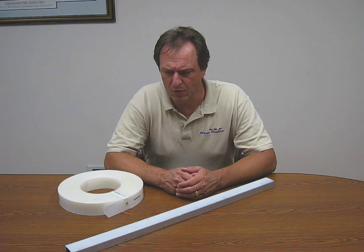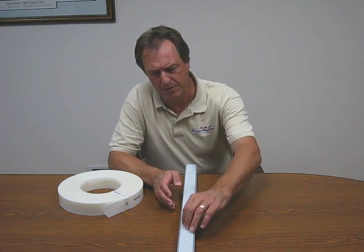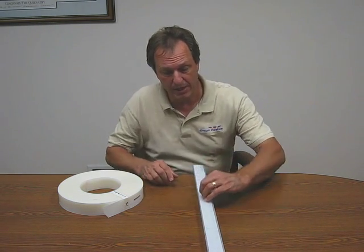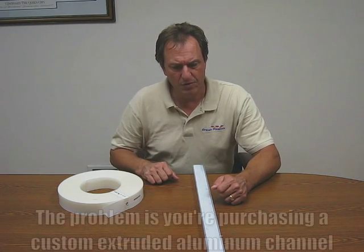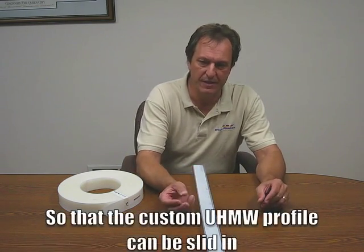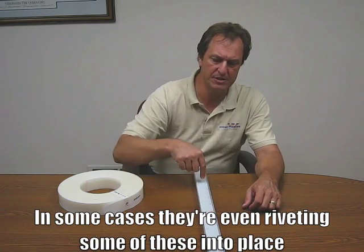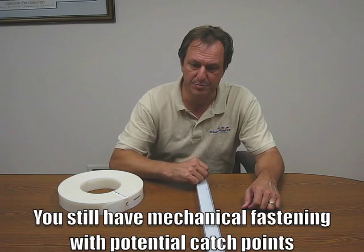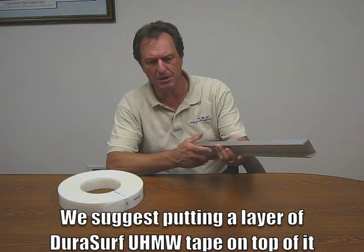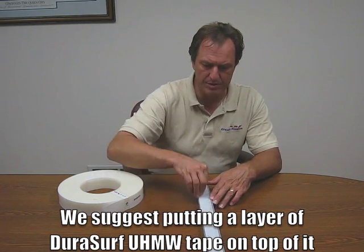Another opportunity we saw working with material handling companies is there are applications where they take a UHMW extruded profile and either run it as a sideliner on some conveyor lines, or in some cases they actually run it under a conveyor belt. The problem is you're purchasing a custom extruded aluminum channel so that the custom UHMW profile can be slid in — and in some cases they're even riveting these into place, creating mechanical fastening and potential catch points for the product. What we suggest is just taking a simple, basic, inexpensive aluminum U-channel that can be tack welded at various points and just putting a layer of UHMW tape on the top of it.